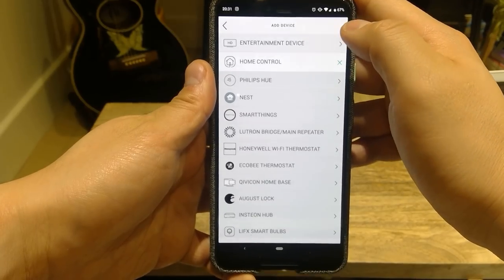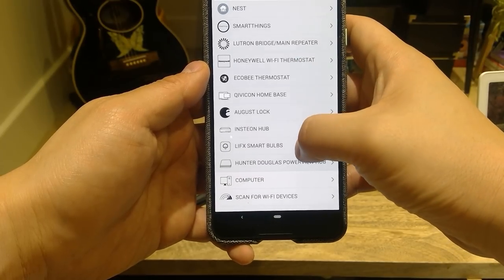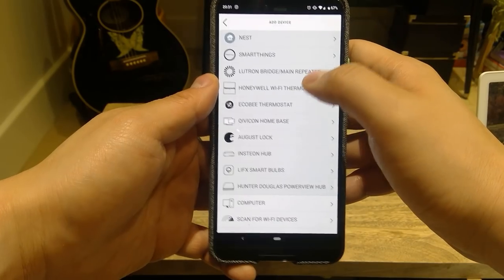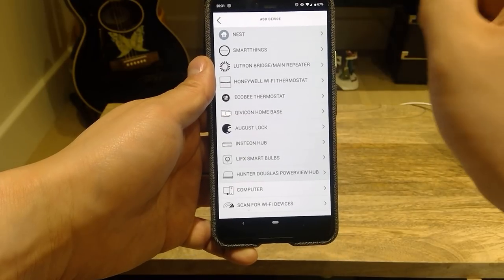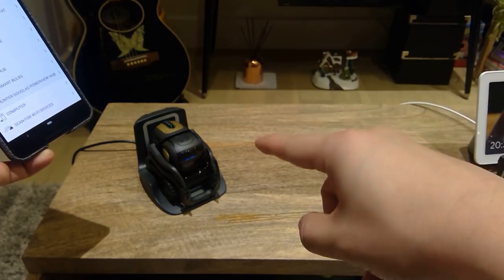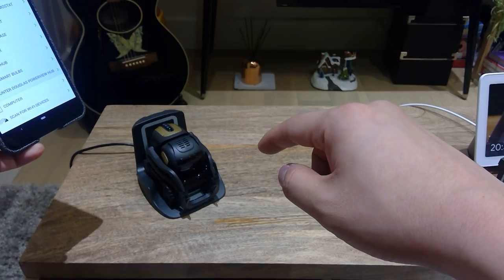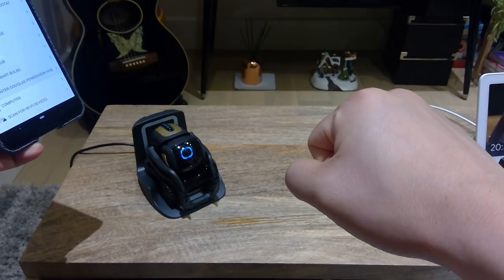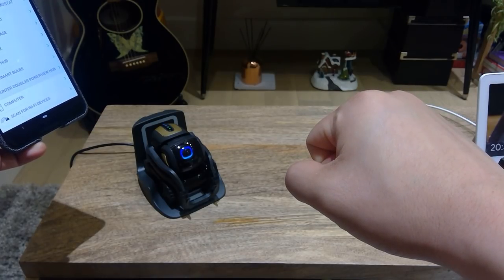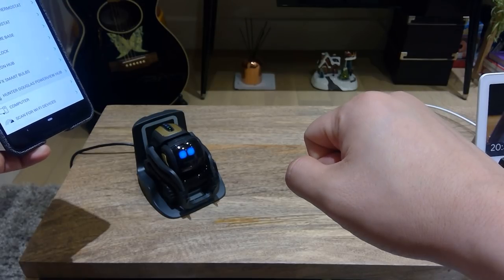Regards to home control, you can scroll down and make sure that you have Amazon Alexa connected. Somehow Amazon Alexa seems to have been automatically connected to my Harmony Hub. But you could ask Amazon Alexa to search for smart home controls. Alexa, search for smart home devices. And that's all ready to go.